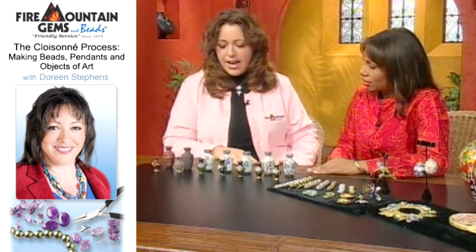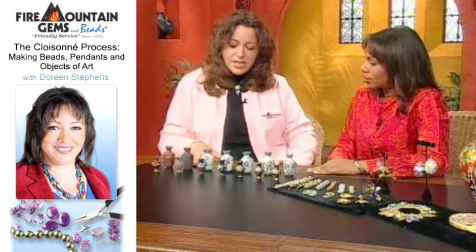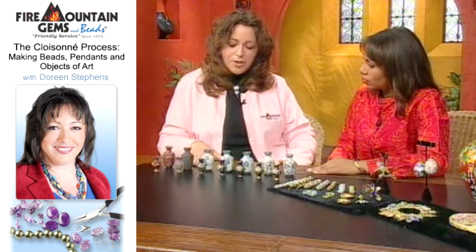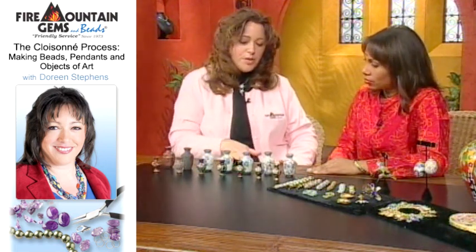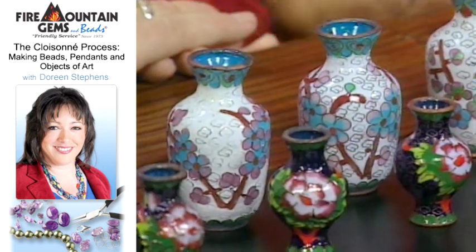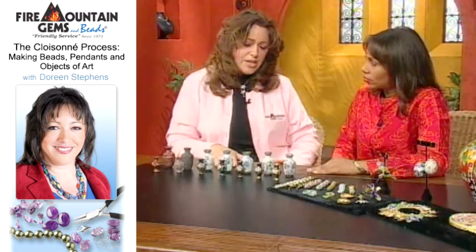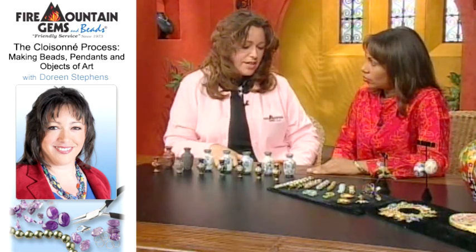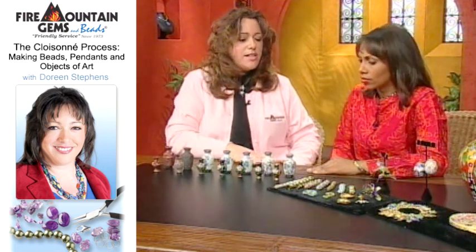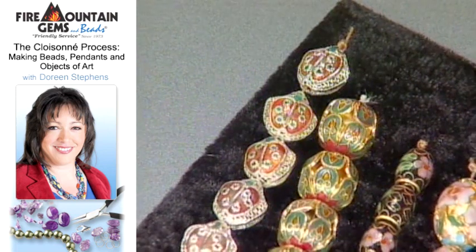Does one person do each one of these steps? Generally not in a production such as this. Different people will do it — the person that makes the shape will be one artisan. The second piece, where the shapes are created, is the most important. One person will be an expert in painting and so forth. And how long would a process like this take? Something like this vessel — a very long time, probably a day to three days. Something like the simplest beads can take probably three to five hours.